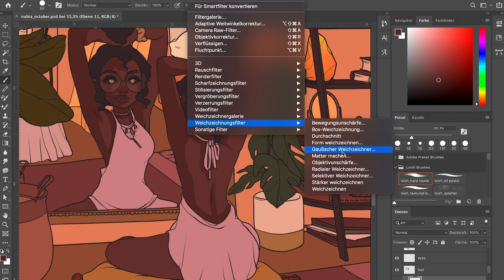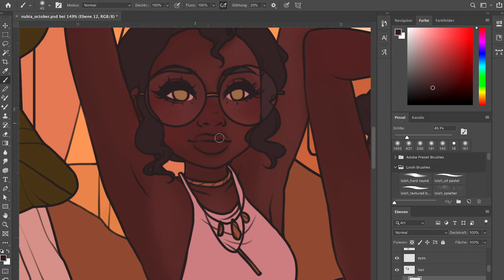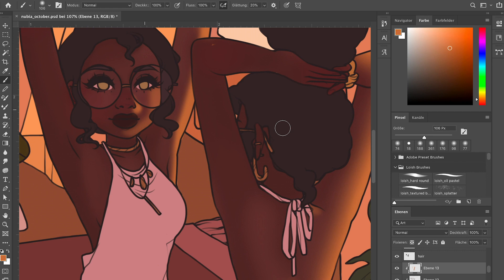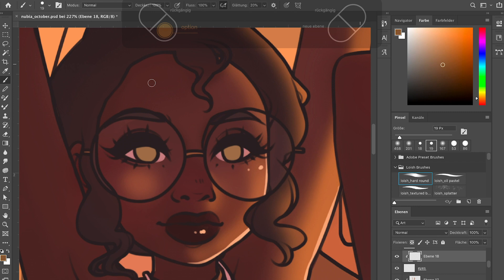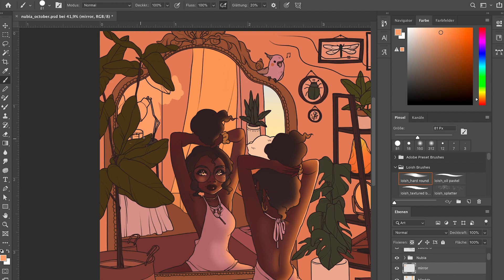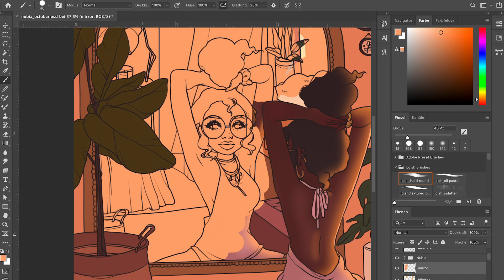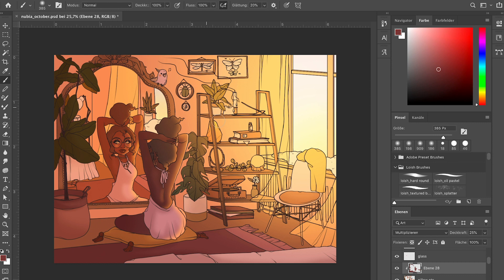Something I forgot to mention: try to keep the level of detail similar between character and background. Don't have an extremely detailed manga girl running around while the room has a total of 20 lines. If you want the character to stand out, use more contrast and more lines in the character and make the background less saturated with less contrast — they will naturally stand out even with a similar color scheme. But if you want them to blend in, keep the level of detail and contrast pretty similar.